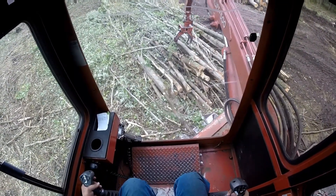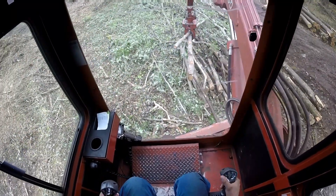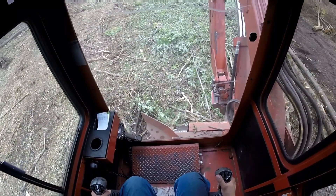I'd like to chip all that wood — I'd like to chip logs all day. I'd be a happy, happy man. We're getting a lot of wood out today, but some people wouldn't be happy about that.